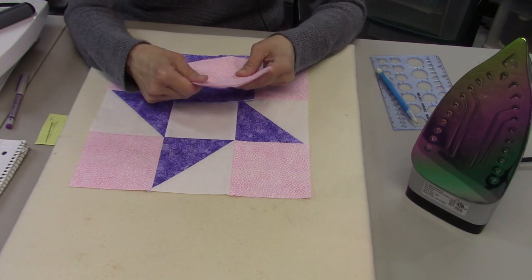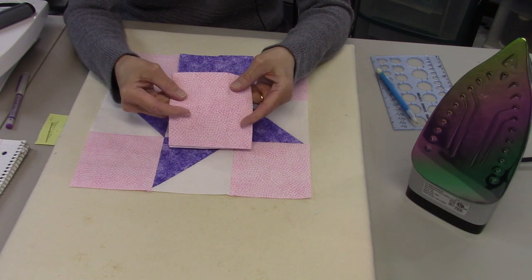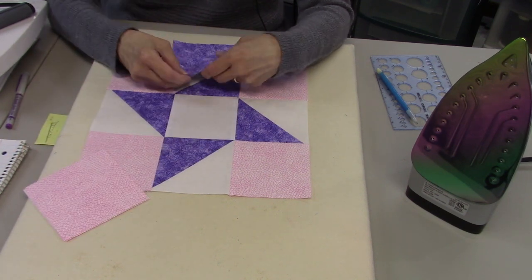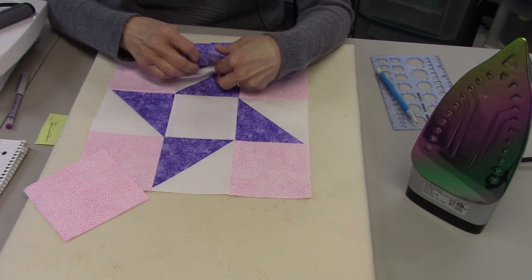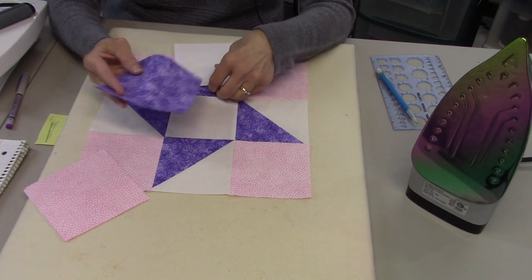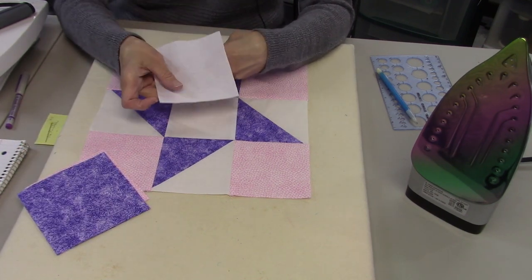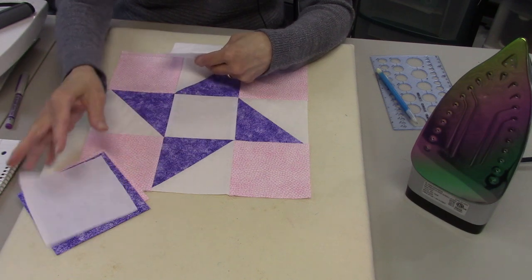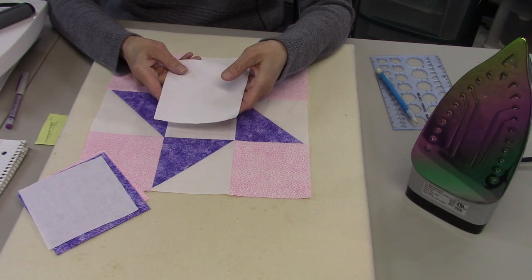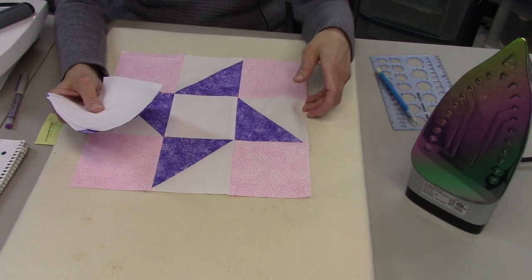For your medium pieces you just need four squares at four and a half inch square. For your purple you need two that are four and seven-eighths inch square. For your white you need one that is four and a half inch square and two that are four and seven-eighths inch square.